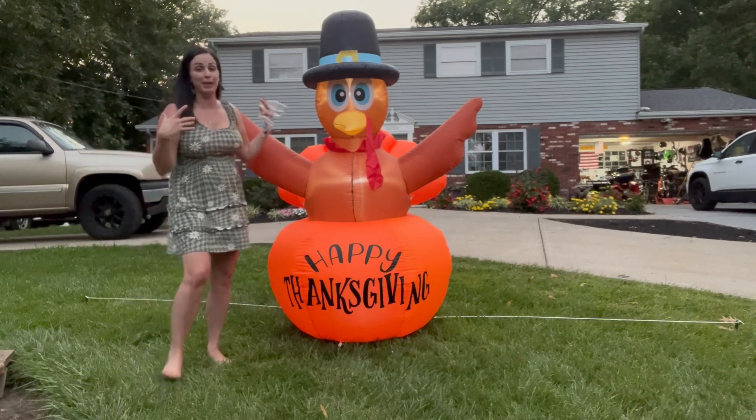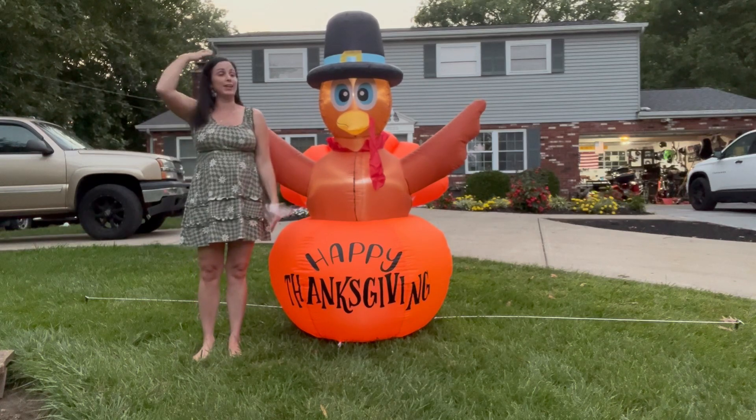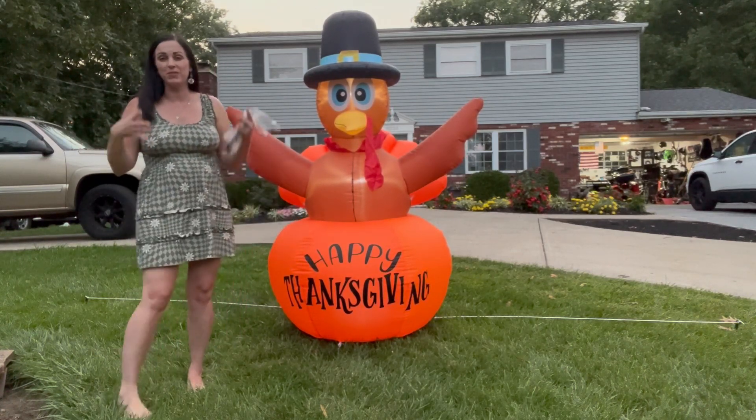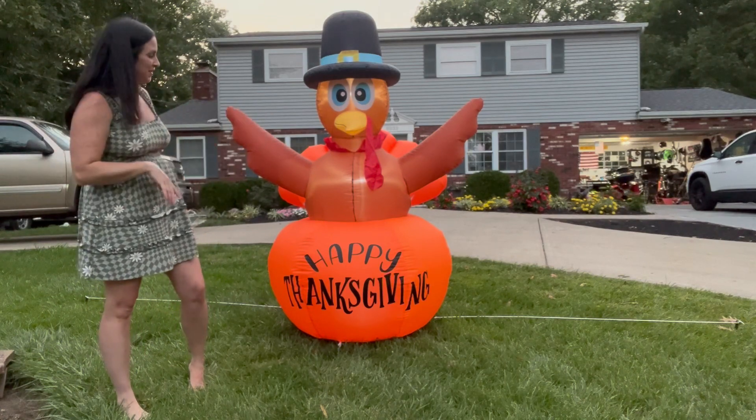I think he looks awesome. He's really big — I'm 5'4" and he's taller than me. Very wide, so I love it. Helps fill up your yard and helps it look really festive and fun.